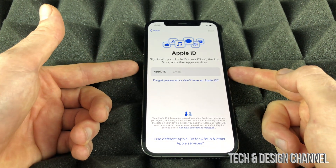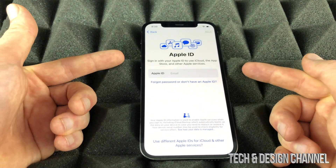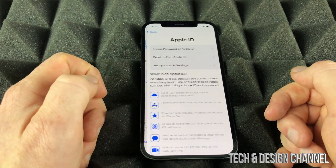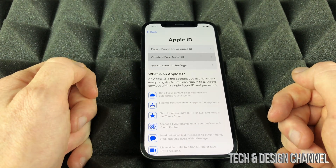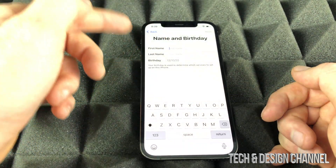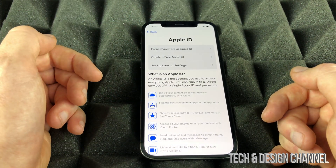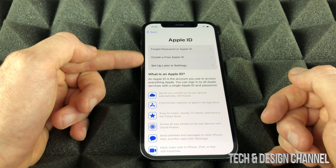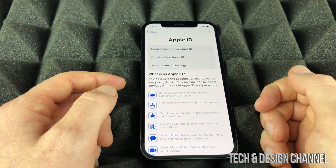If you're brand new to Apple, you likely don't have an Apple ID. I do have another video showing you how to create one, but you can tap 'Create Free Apple ID' to go through that process now. For this walkthrough, we're going to select 'Set Up Later in Settings' and continue.